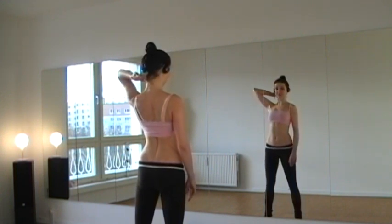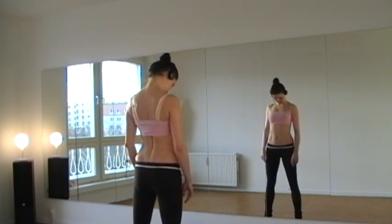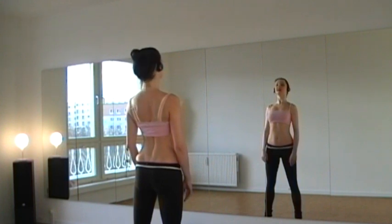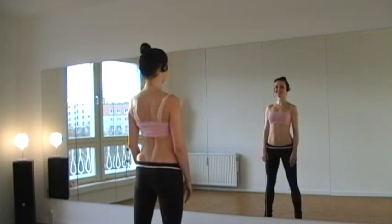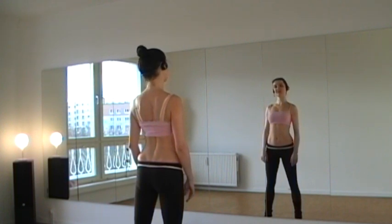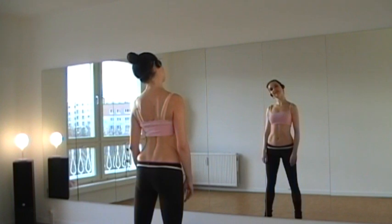Now we concentrate on the very first vertebra — where the head sits. You nod your head a little bit, then the chin reaches down towards your belly button, then up towards the ceiling. Down and up. Now take your right ear towards the right shoulder, and up, then left, and up. Right and up, left and up.